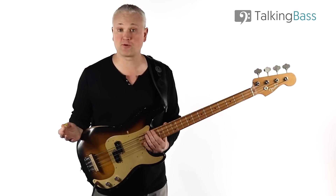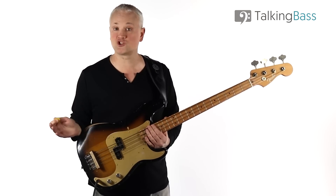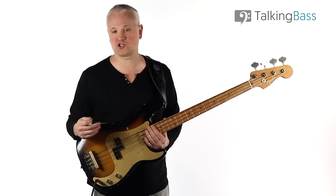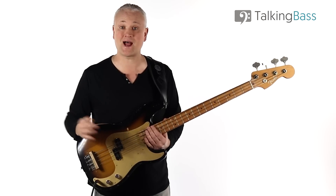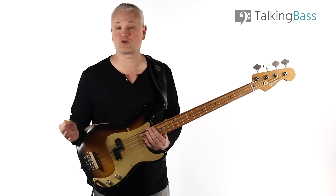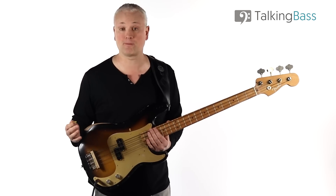Good Vibrations is obviously a Beach Boys classic and a masterpiece arrangement. There are tempo changes and modulations all over the place, incredible vocal harmonies as you'd expect from the Beach Boys. There's a large number of orchestral instruments in there, and to top things off, there's even a theremin. But beyond all of that incredible arranging and musicianship, it's a beautiful song with an unforgettable melody.